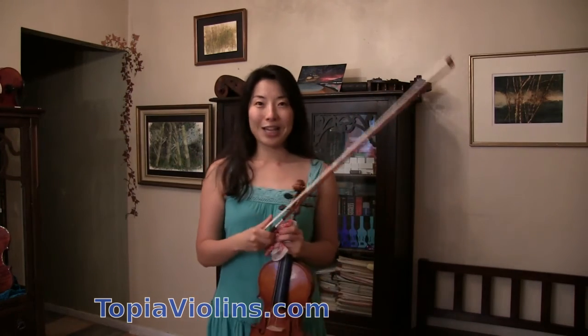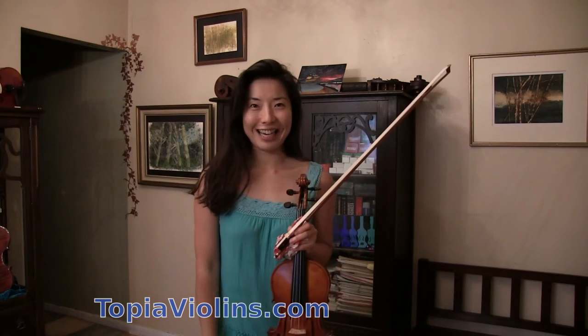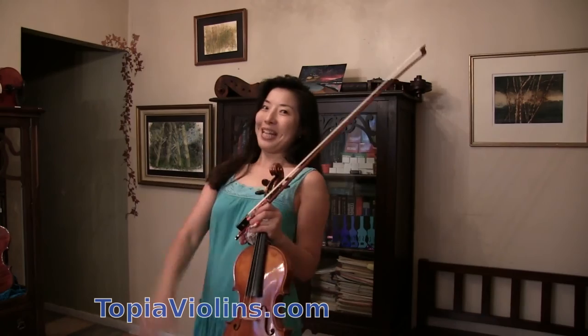I hope this answer was helpful. I'm sorry for the noise — it is really hot here and the air conditioner is on, I hope it was okay. Please feel free to ask all your questions, and please subscribe and click the thumbs up. Thank you. This was your Instructor Joy. Bye!